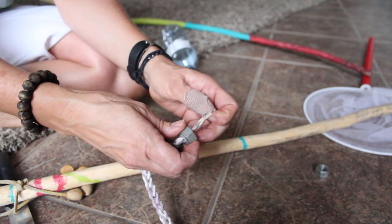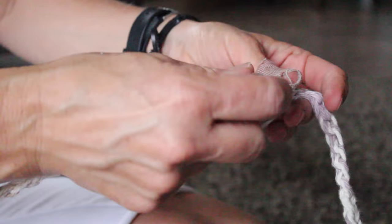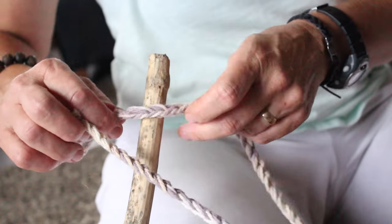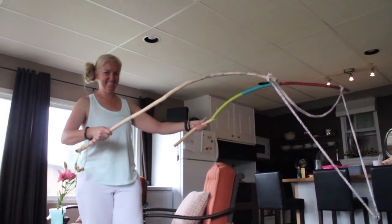To make the biggest bubble blowing wand, you take the cotton string that we had braided together and tied it on two long sticks — either broom handles or sticks — and then we put a weight of a washer or a bolt in the middle, and it worked really good.